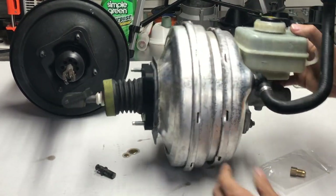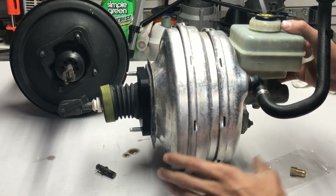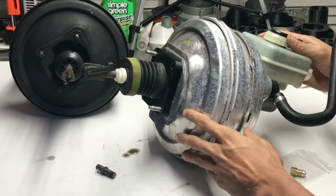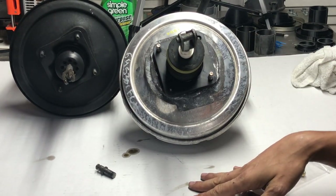Besides that, it's a pretty straightforward install. You put it in, tighten up your bolts, put your lines in, and you should be on your way. Stay tuned — next we're going to go ahead and install this on our E30 and see what we come across.